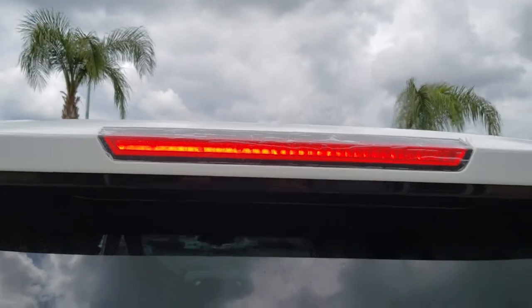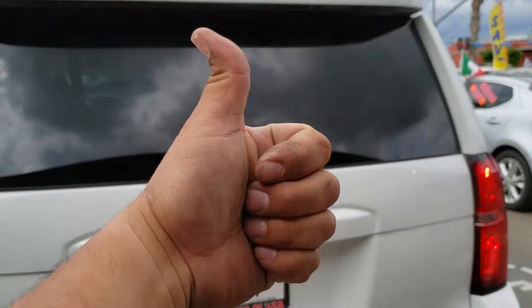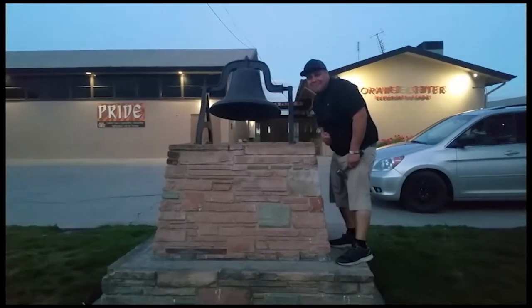Sweet — there it is. Thank you for watching. Please like and subscribe, and don't forget to hit that bell.